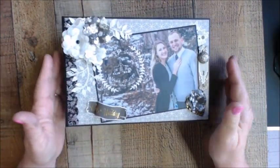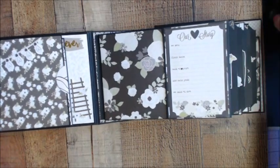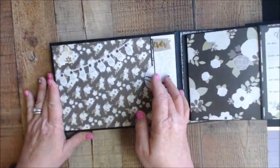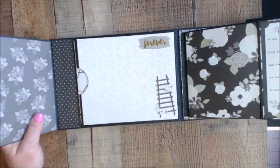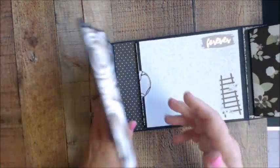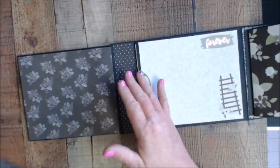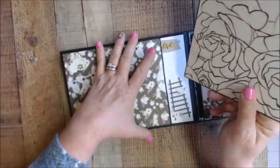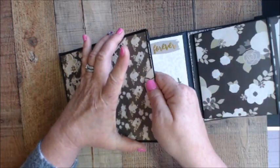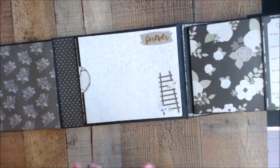The album cover is six and a half by nine and a half, and the pages are six by nine. When you open the inside, I left lots of room for pictures. This is a second wedding, so I still wanted it to be nice with lots of pictures. We have large pull-out mats, and the tutorial is loading — it's a long tutorial, about five hours, but you can stop and start it.